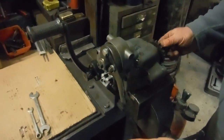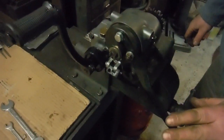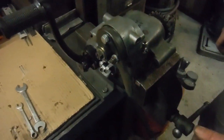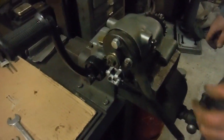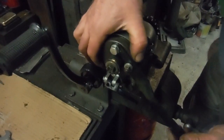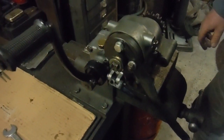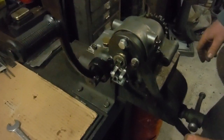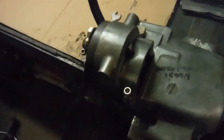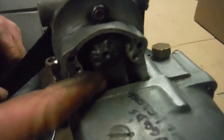Here's a Royal Enfield gearbox from a 1933 250 Bullet, probably one of the first foot-change gearboxes after the hand-change era. This mechanism is quite a throwback to the hand-change system. All the internals were missing — we had the big circular cover and the gear lever, but everything inside was gone, so I've cobbled together bits from later models, altered them, and got it working and changing gears as it should.